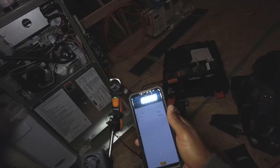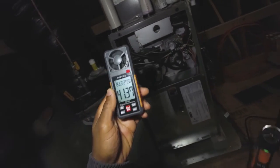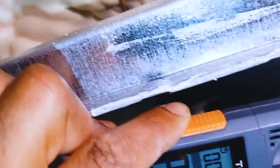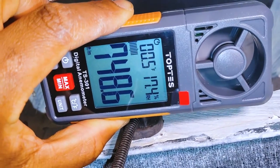As you can see, the Testo gives us temperature and velocity. The cool thing about this unit is it actually does everything — temperature, humidity, and velocity — everything but CFM. On the Top Test, we're reading about 750 to 780 feet per minute.